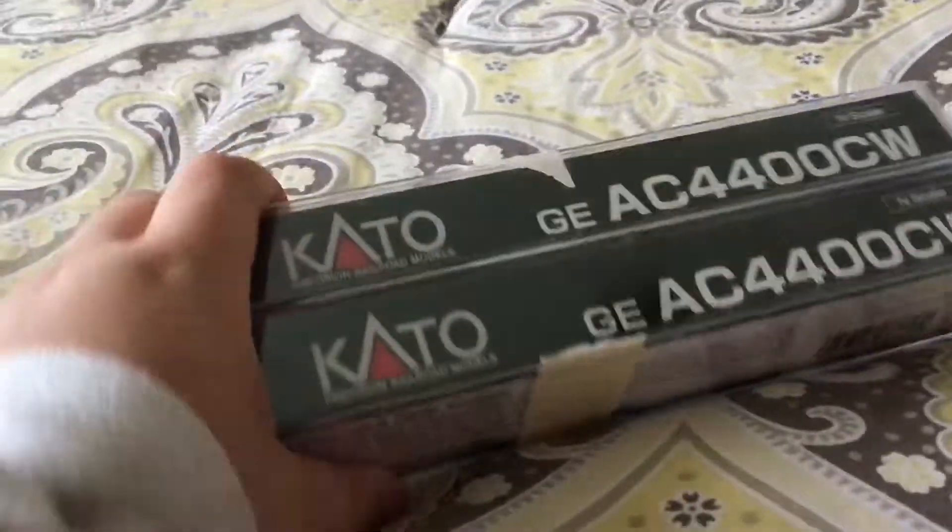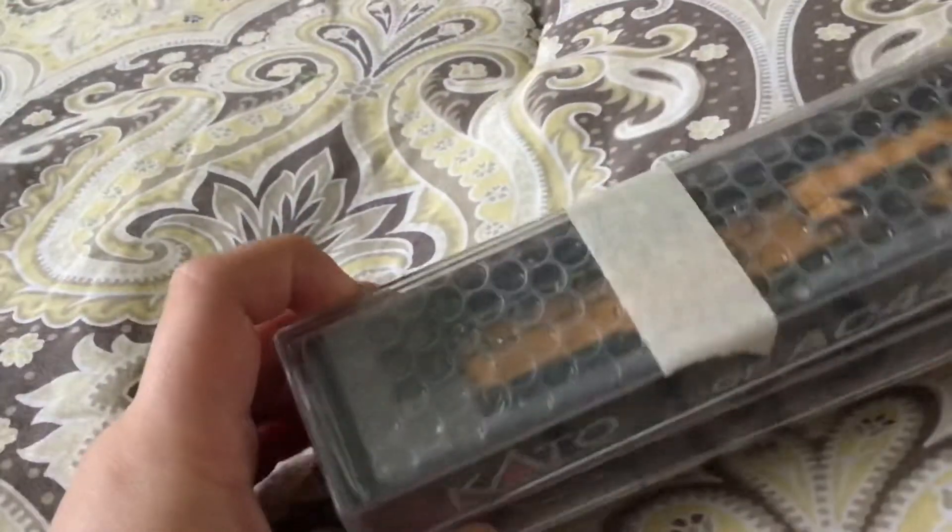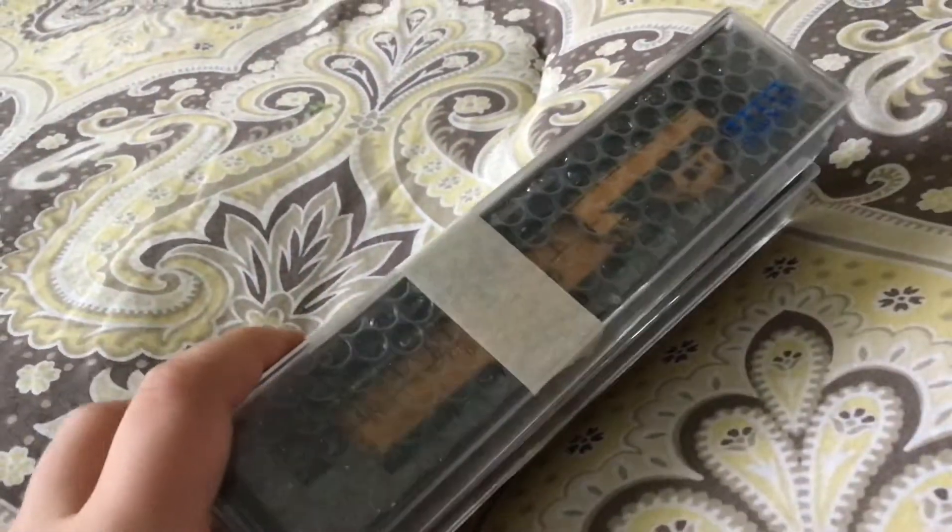Hey guys, in today's video I'll be going over these two Kato things. They're N-gauge and they're very small. As you can see, there's two of them. So yeah, let's open them up.